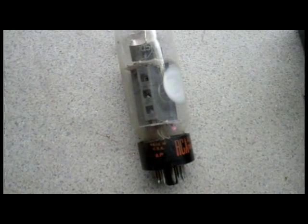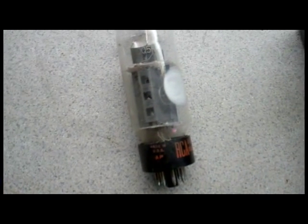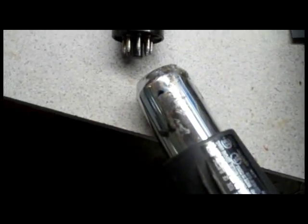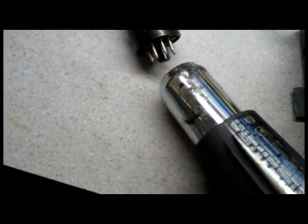I'm going to attempt to make an adapter to go from a 6DQ5 to a 6JE6. The first thing I'm going to do is heat gun this and try to remove this base.